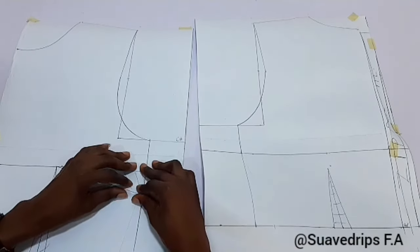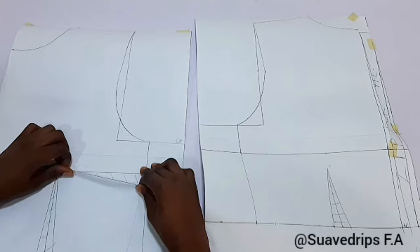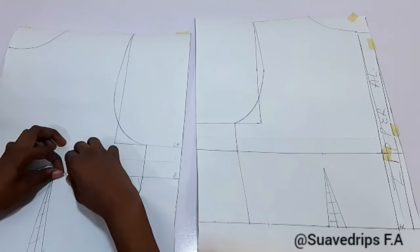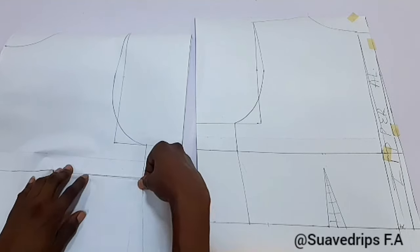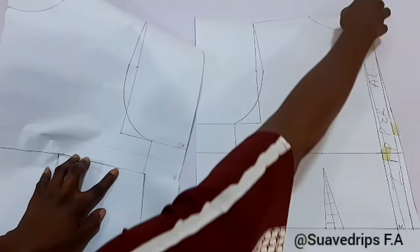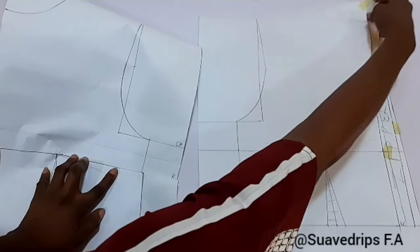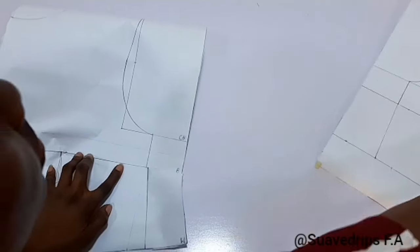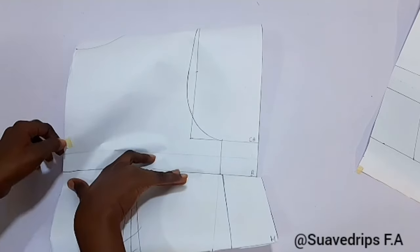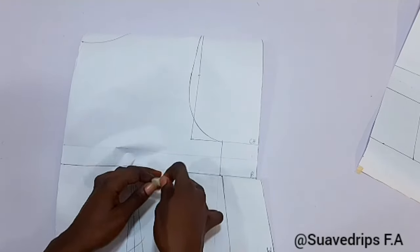I personally prefer putting my side seam allowance when I'm transferring my pattern to my fabric. Let's cut this out and I'll show you how to close the bust dart. To close your bust dart, fold it to make it meet the bust line — just do it the way I'm doing it. I'm going to be using my masking tape to hold this down — not cutting it out, just using masking tape to hold it.